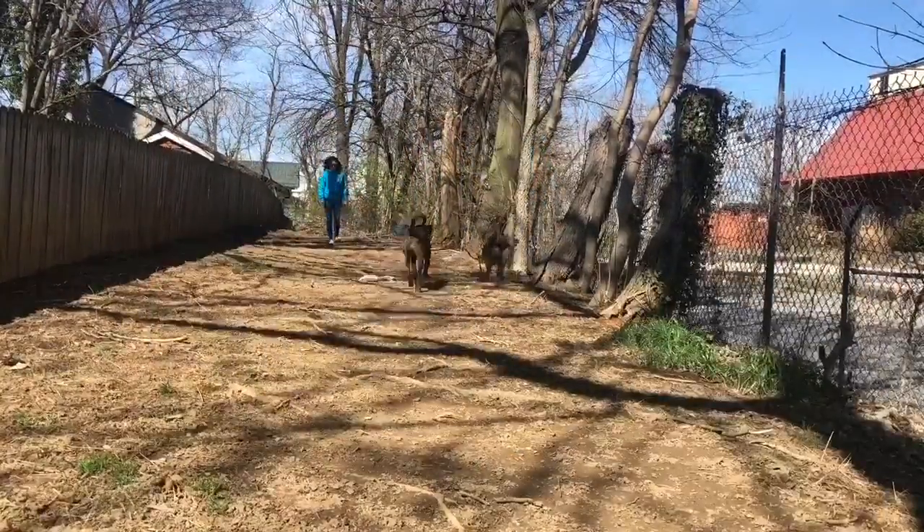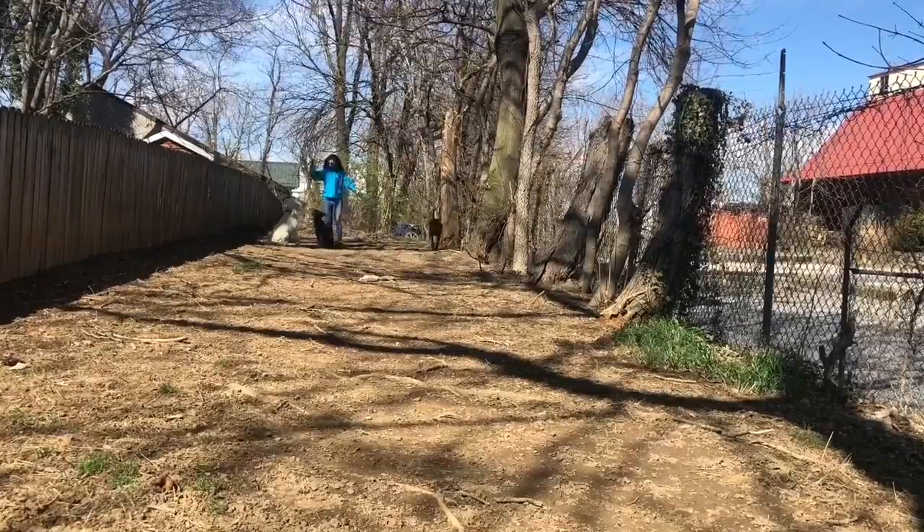This was a great afternoon to be out in the play yard. Thanks for watching guys, I'll talk to you soon.